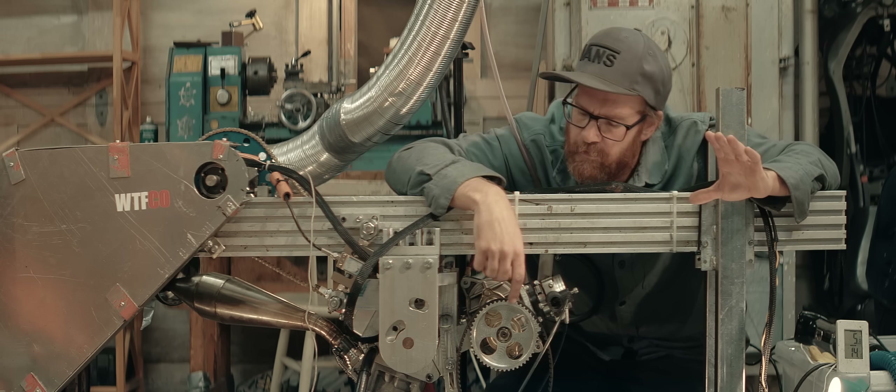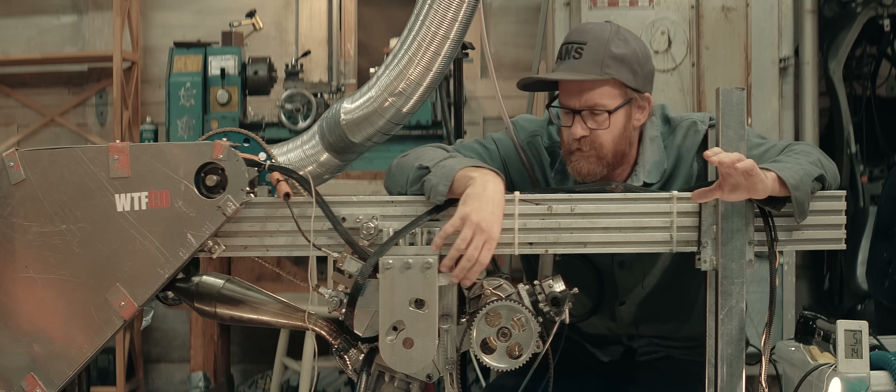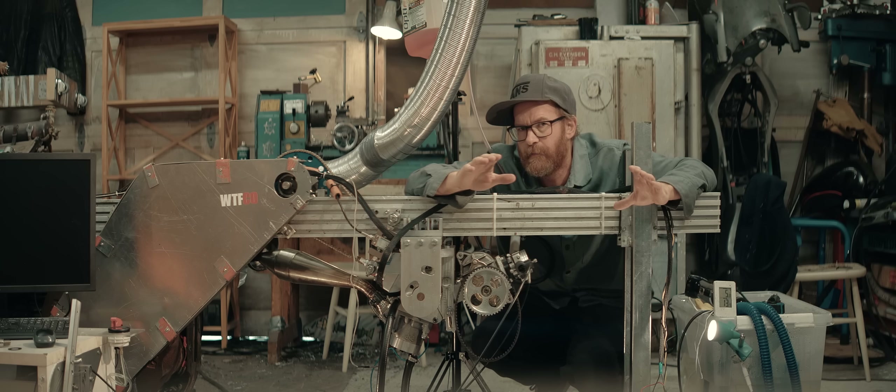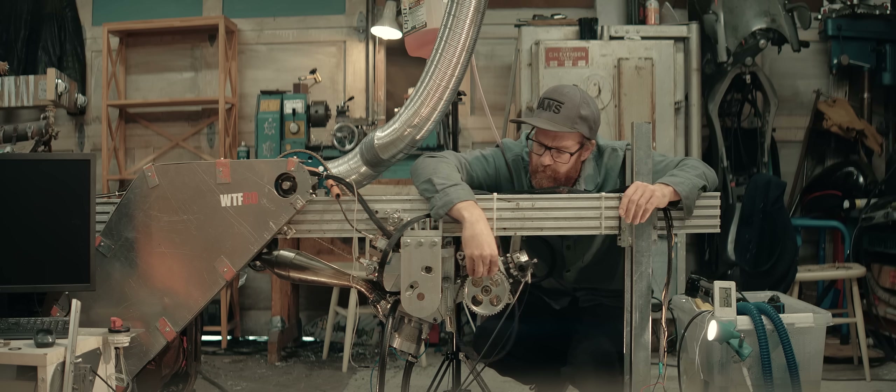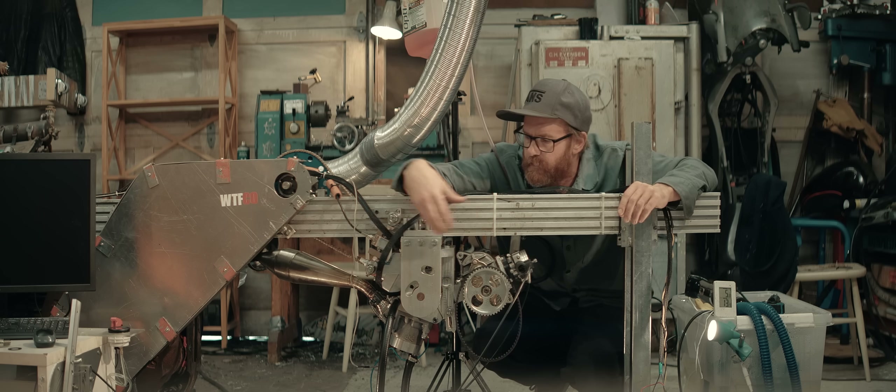Welcome back to my garage. In the previous video we were struggling with getting any power from my home-built supercharged 50cc two-stroke engine. I think the problem is some kind of destructive resonance between the pulses from the roots blower and the pulses in the two-stroke engine and the pipe.